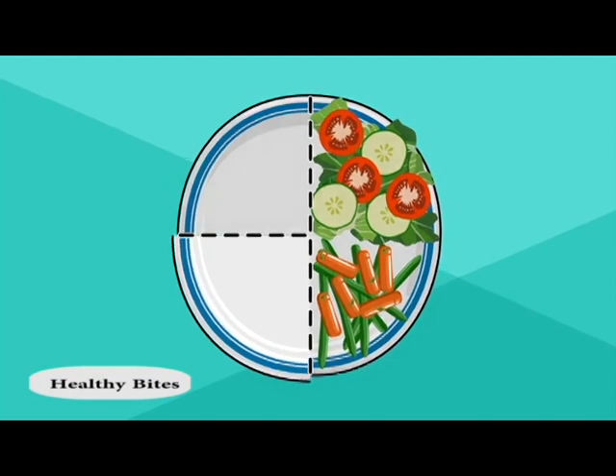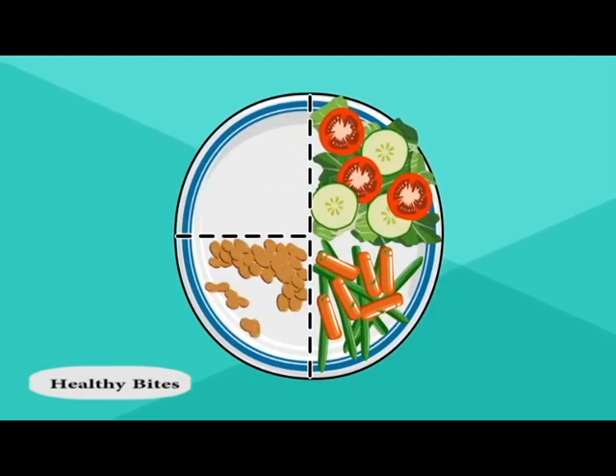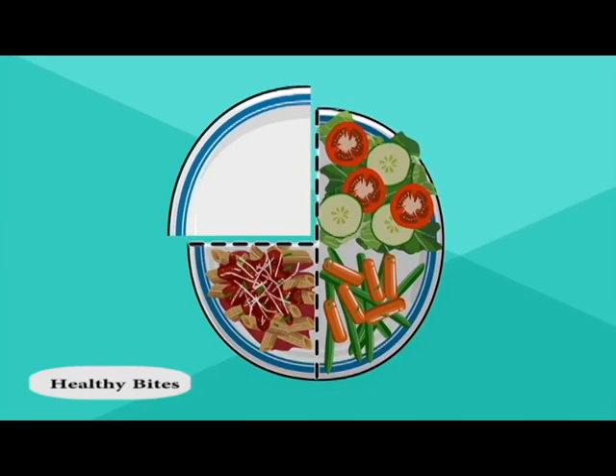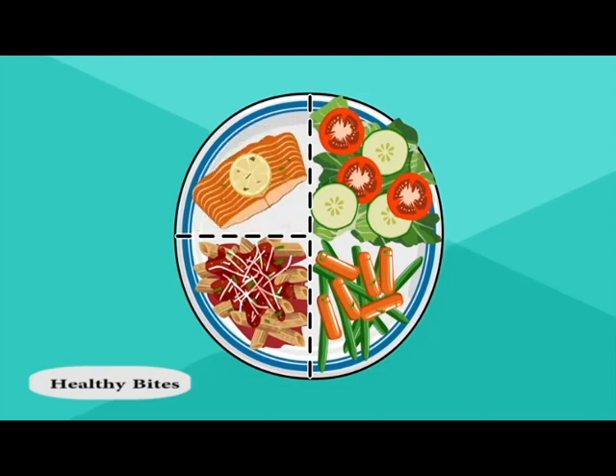Then fill one quarter with whole grains or starches, like brown rice, corn, beans, or whole wheat pasta. In the other quarter, add some lean protein like tofu, grilled fish, or chicken.